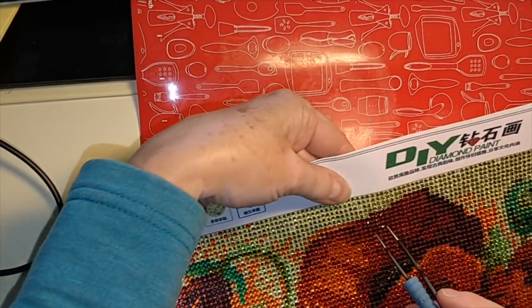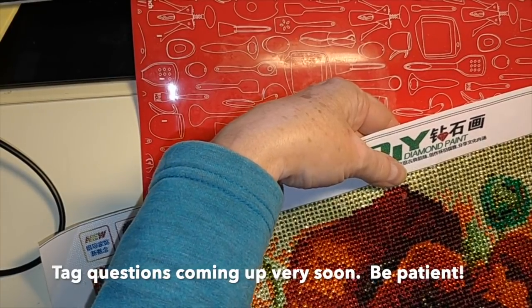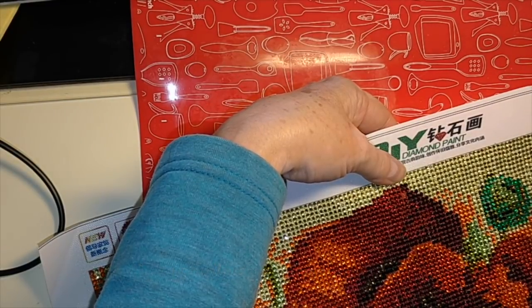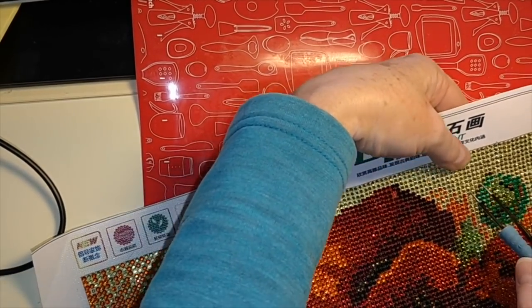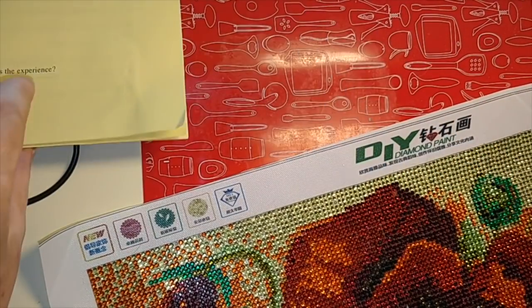I'm just going to keep going here. You can always skip ahead or turn off the video at this point, but if you want to see me placing the new drills you can watch through or skip ahead. I might try and find some music to insert. Actually, I've got some more 'get to know me' questions.